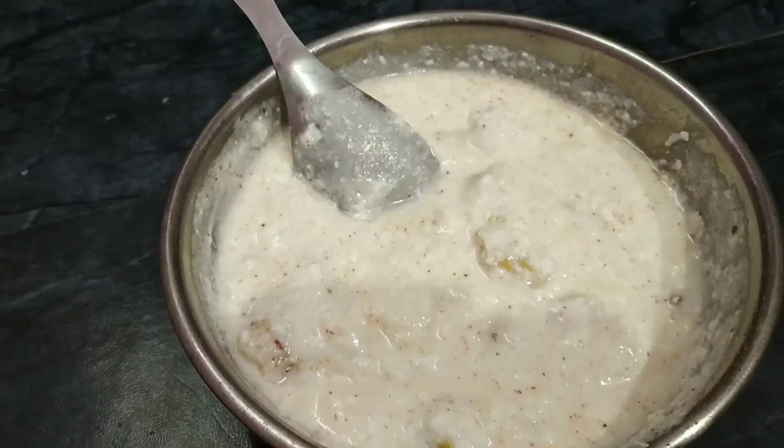Hello everyone, welcome to DK Everything channel, and I am with Kirti. Friends, it's time for the lockdown, so I have a very delicious recipe for you which you've never seen before — it's Rohe Choware.